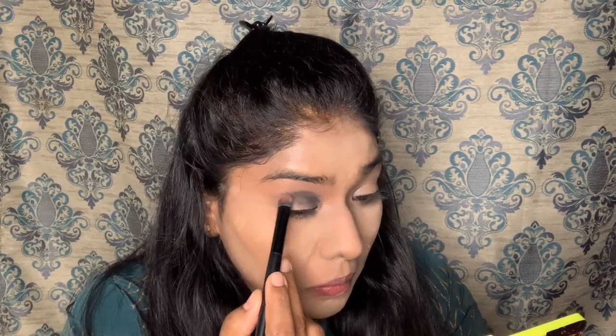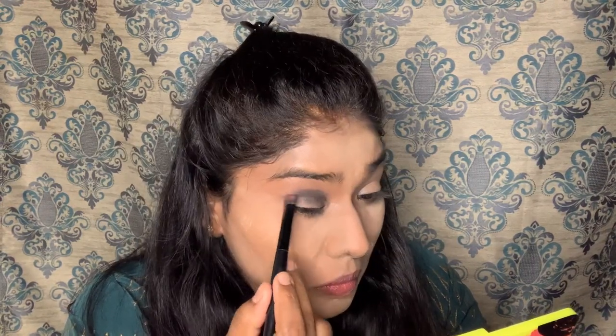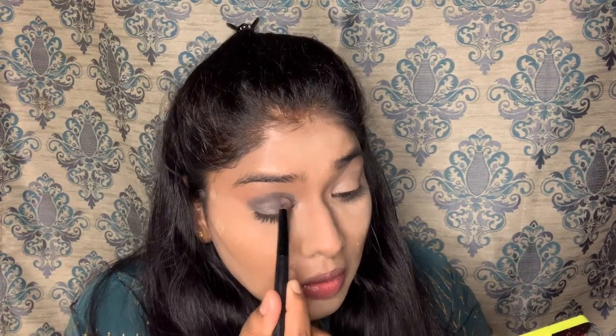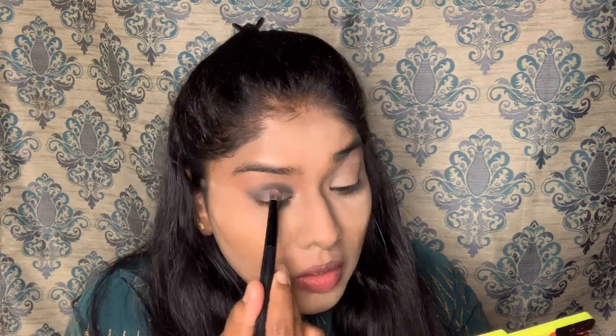I apply the eyeshadow as a base. Then I apply the concealer and also the highlighter. I will use the highlighter and also the green color. I will apply the highlighter on the face.